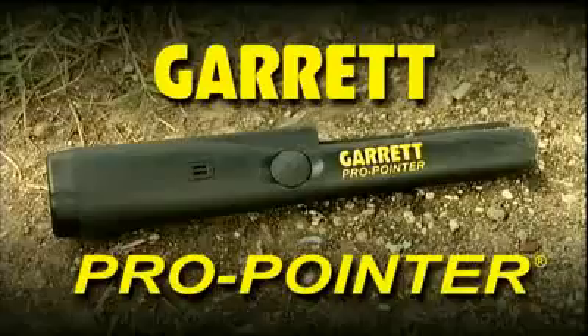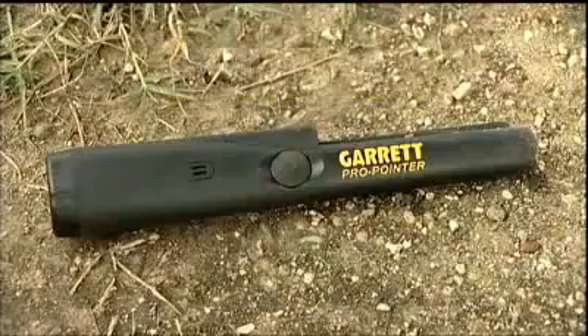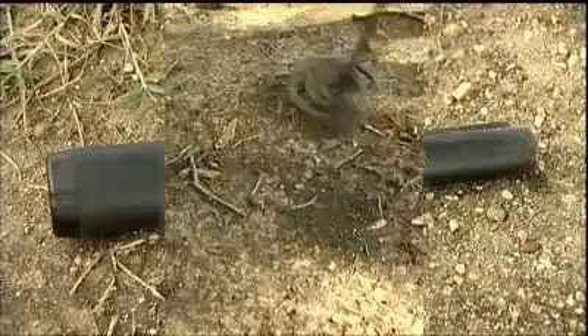What you are about to see are recoveries using the Garrett Pro Pointer, the professional's pinpointer. Using the technique shown in this video, you will learn how to save time when recovering your treasure targets.